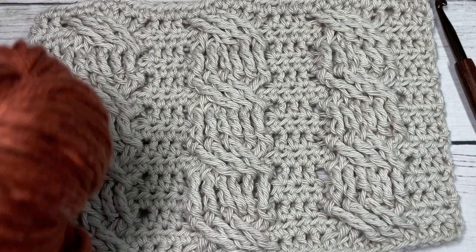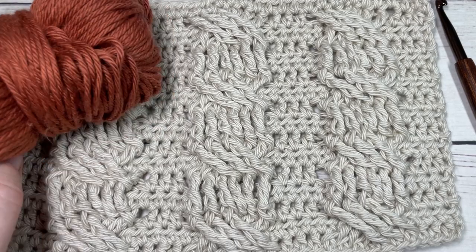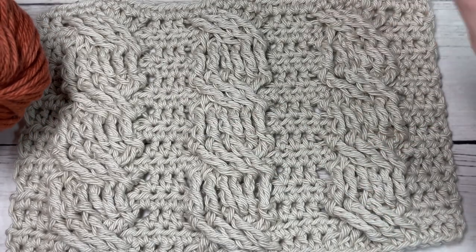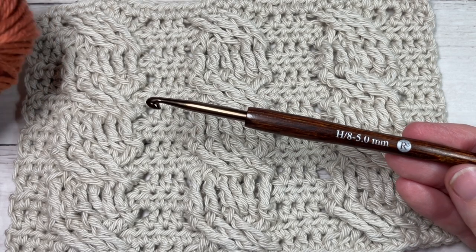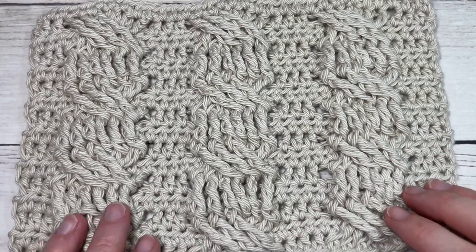Today for our cable I'm going to be using a little bit of worsted weight cotton yarn — it's 100% cotton. This is the Pima Cotton by Lion Brand, as well as a five millimeter crochet hook, that's the H8 crochet hook. Links to these items can be found in the description of this video.